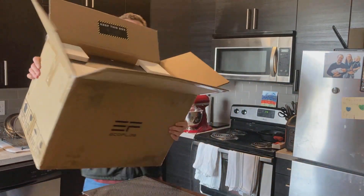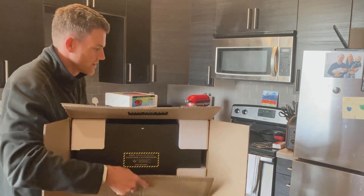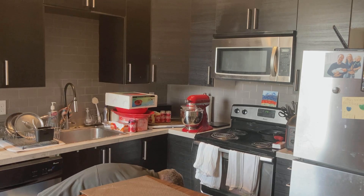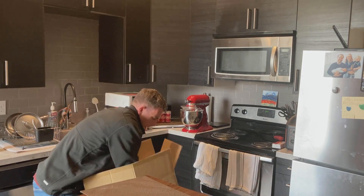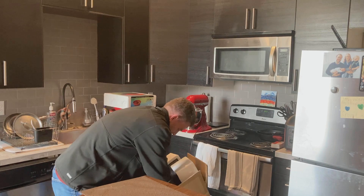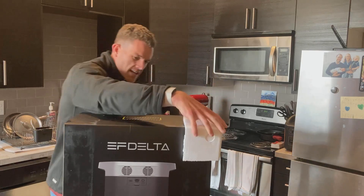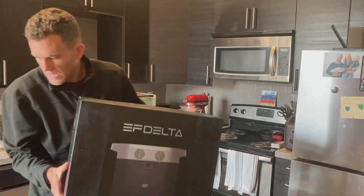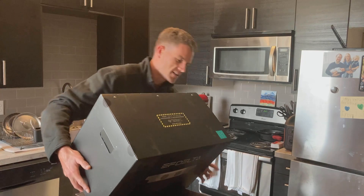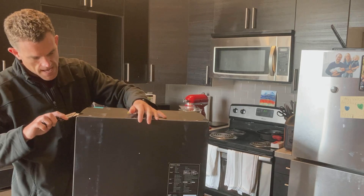Inside the box — it is decently heavy, so I'm going to put this on the ground for a second. It's fun doing the box inside the box, right? We can see EF Delta here. It's kind of a flimsy box, I'm not going to lie, but that's okay — I don't really care that much about the box. So let's open it up and see what it actually looks like.